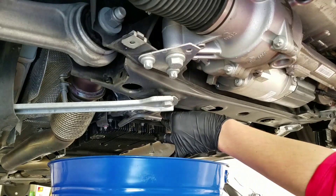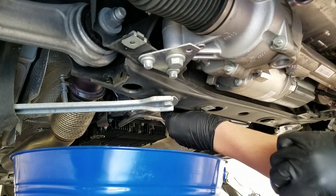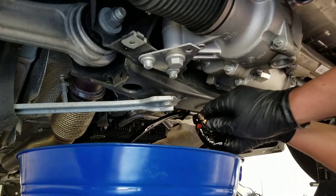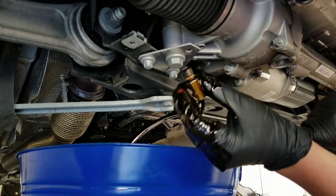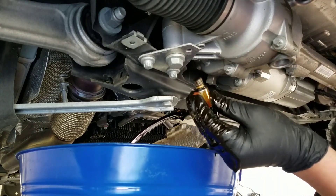On the count of three — one, two, three — and there she blows. The crush washer stayed on, so you can see there's no crush washer issue. They shorten the bolts so you don't have to thread as much. That's great.